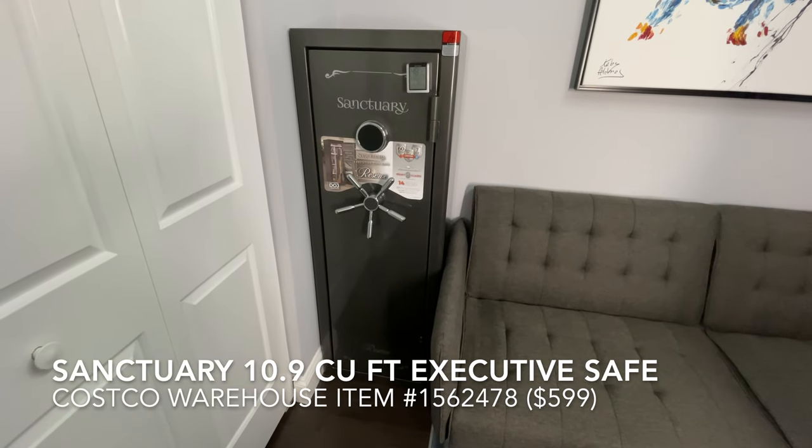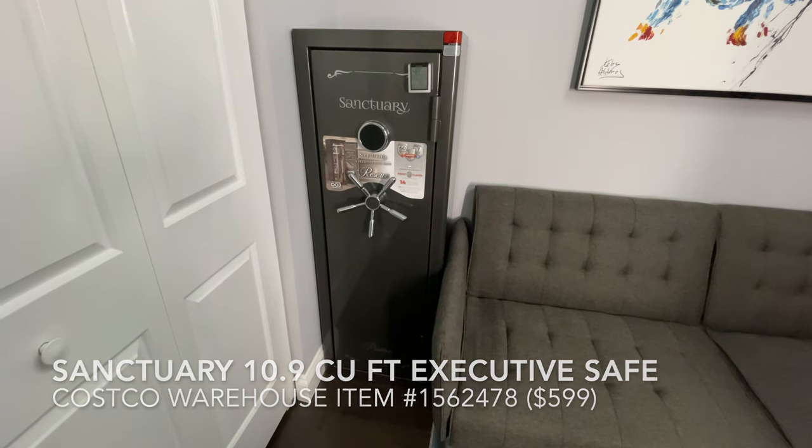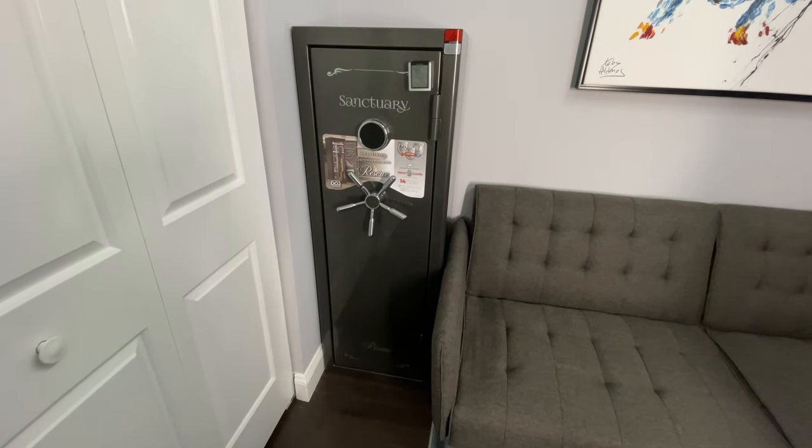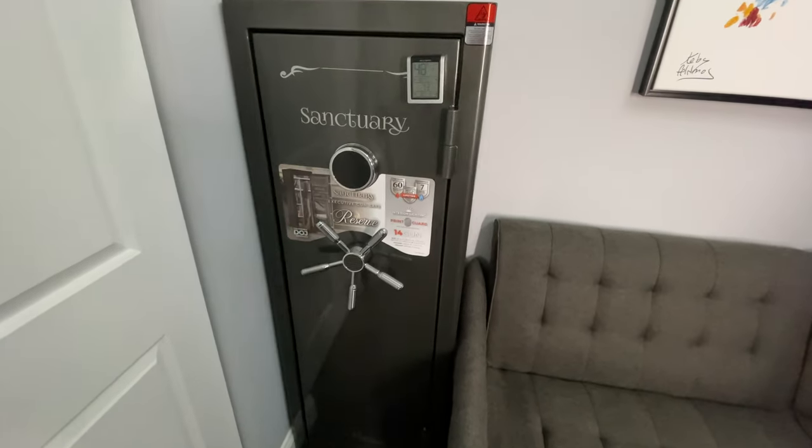Today we're looking at the Sanctuary 10.9 cubic feet executive safe offered at Costco warehouse. This safe retails for $5.99 in the warehouse; I actually picked mine up on sale for $4.99.